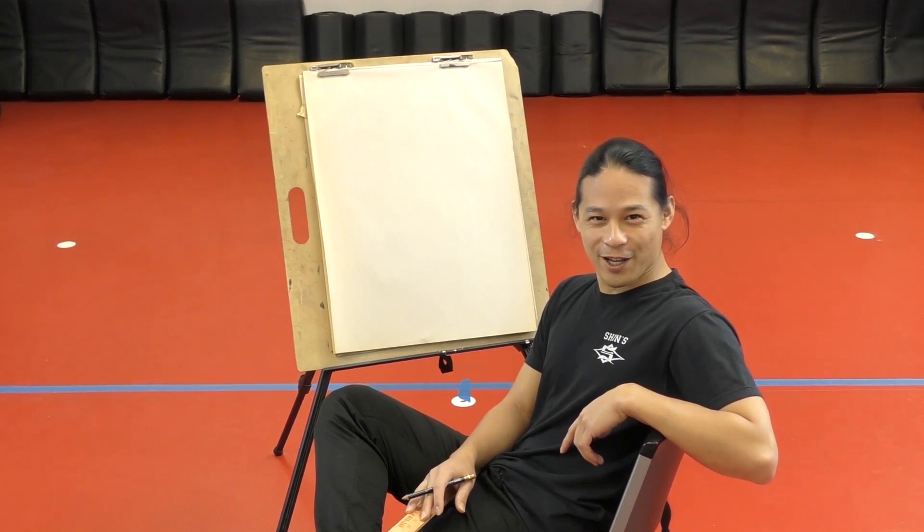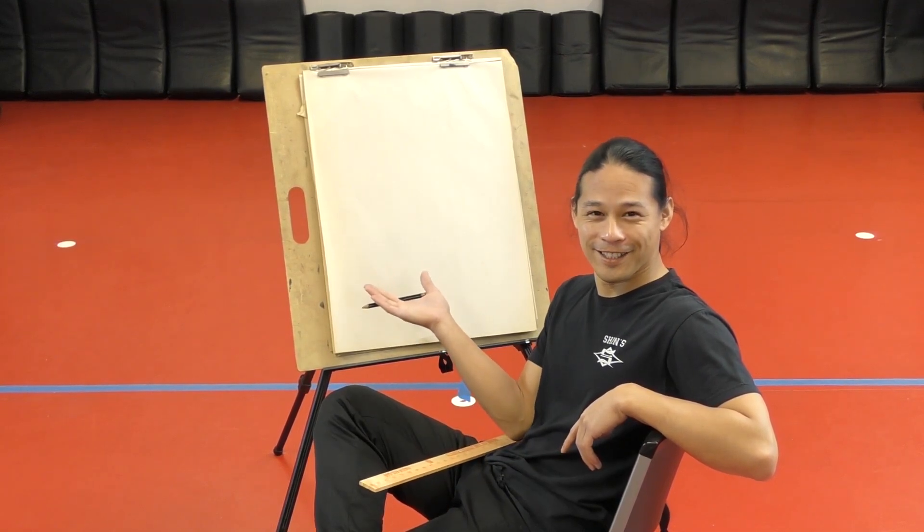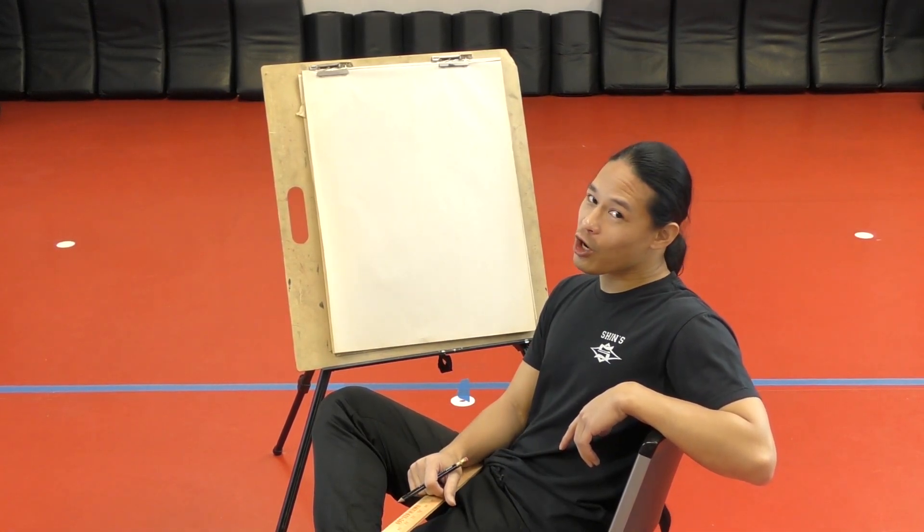Hello there ladies and gentlemen, how you doing? Welcome to Shin's Family Martial Arts Presents Sir Dale and His Art. Today we're going to be drawing Toby the Tiger.